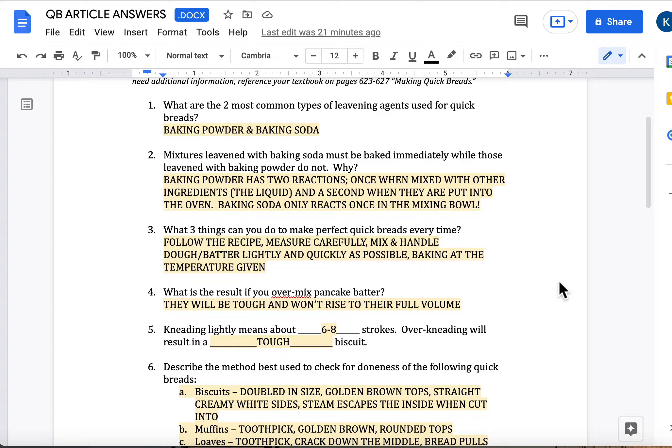Question number four: what is the result if you overmix pancake batter? They're going to be tough and they won't rise to their full potential. We don't make pancakes in Culinary 1, but in 8th grade FCS they have in the past. Pancakes are just one of those things a lot of people end up making at some point in time. Please make sure you don't overmix that batter, otherwise you could honestly end up with something that's like a rubber Frisbee. I've seen it happen — we actually took a pancake outside one time, threw it, and it worked just as good as a Frisbee and it did not break. That's a problem.